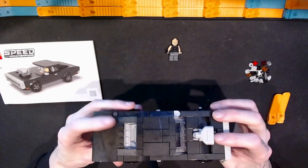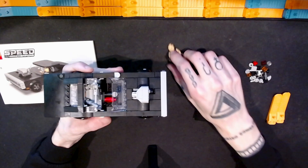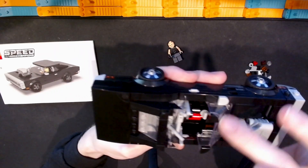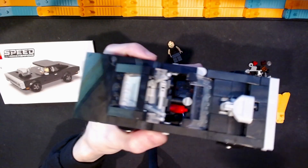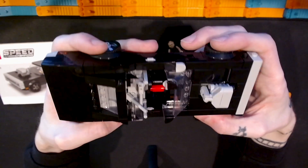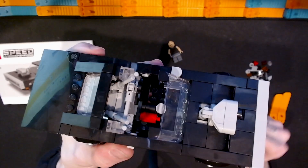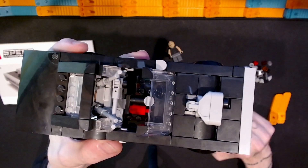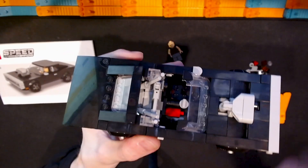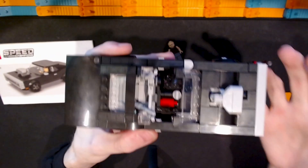Now we can look at the main model. Starting with the inside — the minifigure can fit in there. Like many Speed Champions sets, we just have the steering wheel and a basic windscreen. I really like these bar elements in the back that give the impression of a roll cage inside — that's a very nice detail and nice use of parts. We also get what looks like a tank of something, which I assume is nitrous or some other accelerant from the Fast and Furious franchise. And we get a little shifter in the center console.